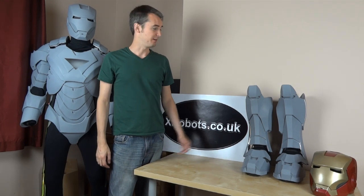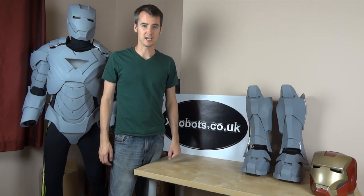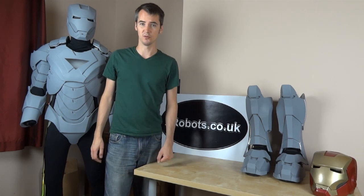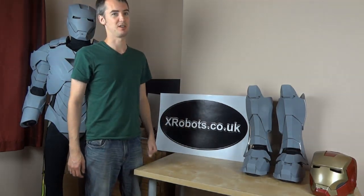This is a quick follow-up video about my Ironman boots. There are several videos on these, but basically this is a walking test video, so in a moment I'm going to put them on and walk around in them. You can see the rest of the project for my Ironman suit at xrobots.co.uk.